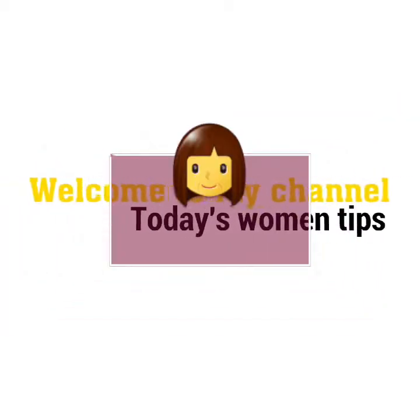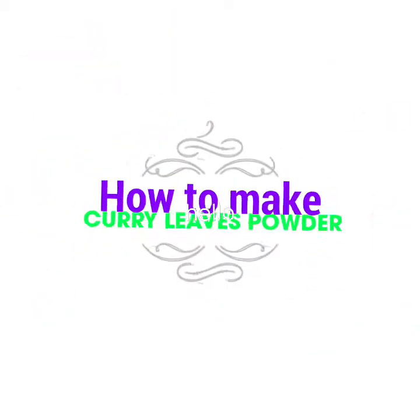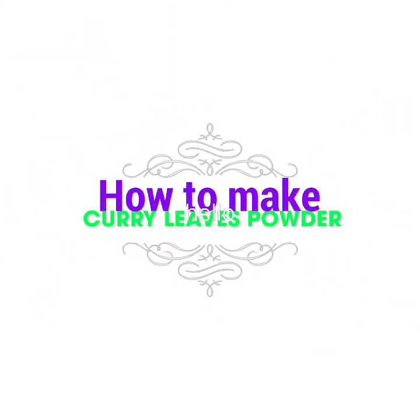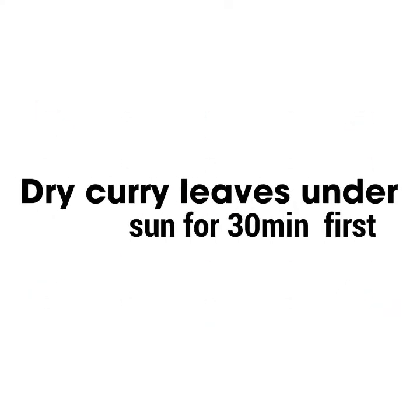Hello friends, welcome to my channel — today's woman tips. Today I'm going to tell you friends how to make the curry leaves powder. Please watch the video until the end. First, take curry leaves and dry them in the sun for 30 minutes.